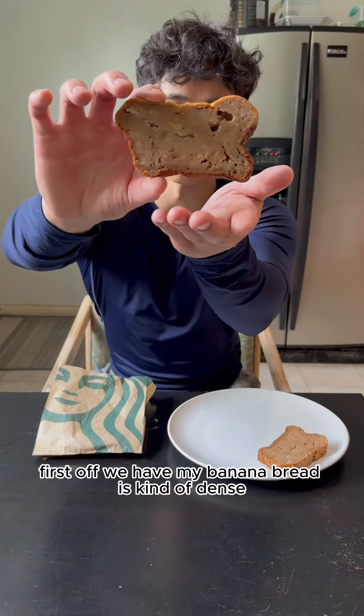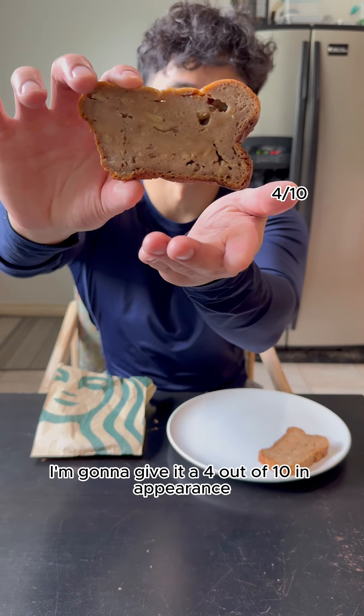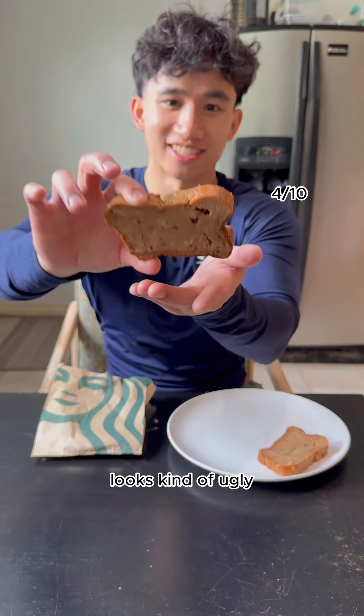First off, we have my banana bread. It's kind of dense — I think I over-folded it. I'm going to give it a 4 out of 10 in appearance. It looks kind of ugly.